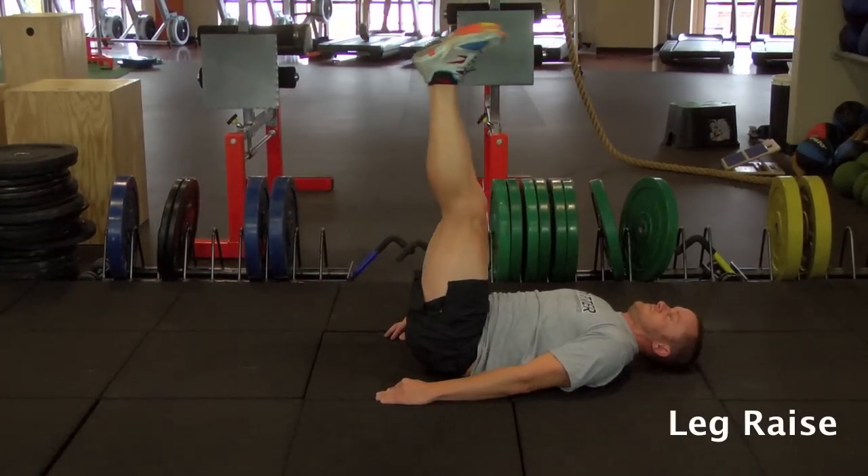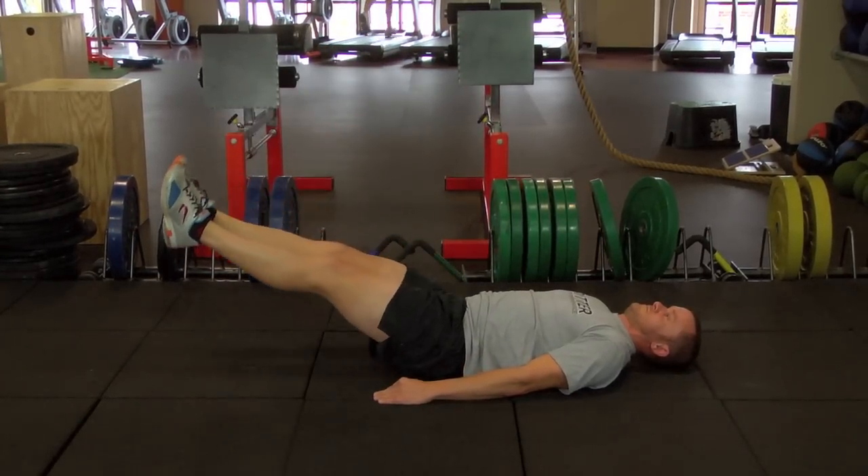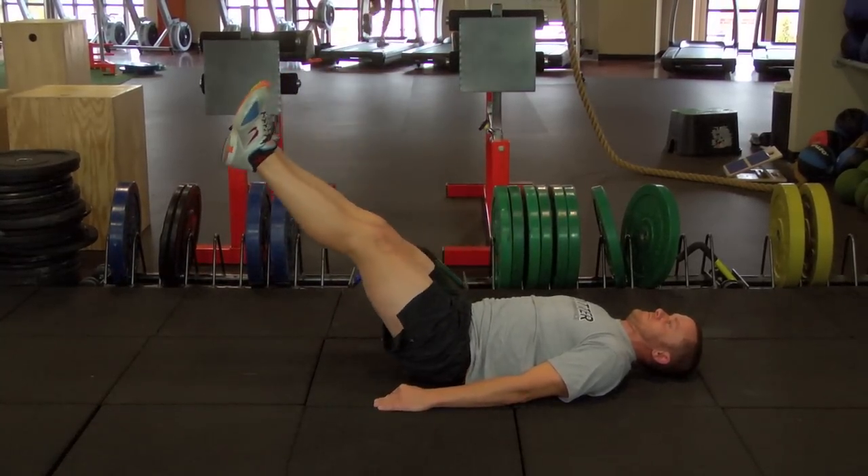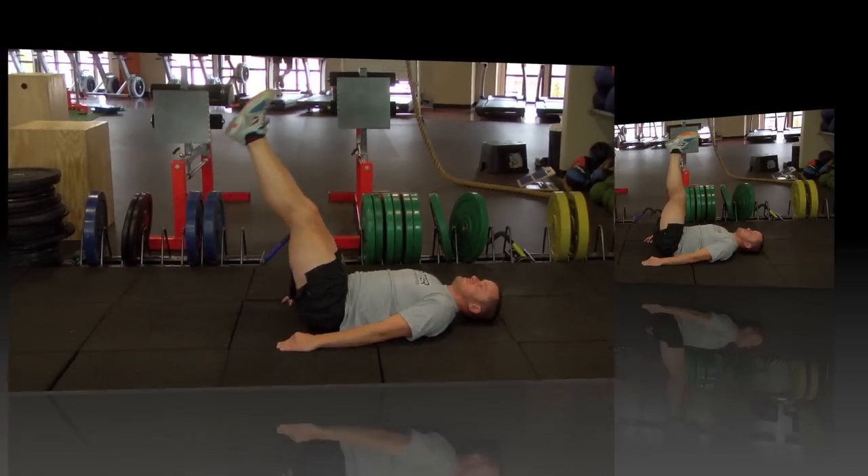Hands at your side, laying on your back, your core is engaged while your legs are straight, and you slowly and controlled bring your feet all the way up so they're even with your hip, and then down as far as you can.